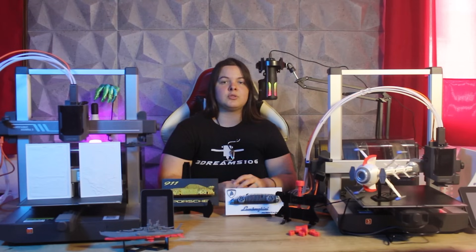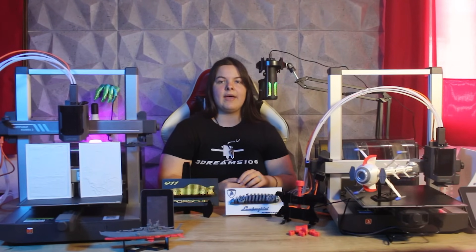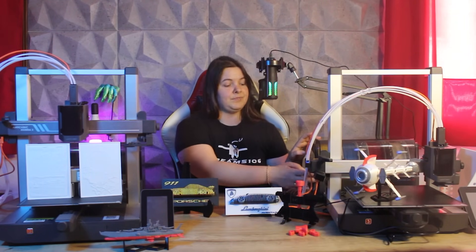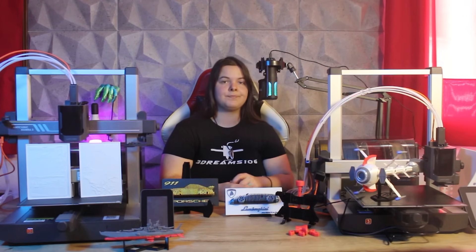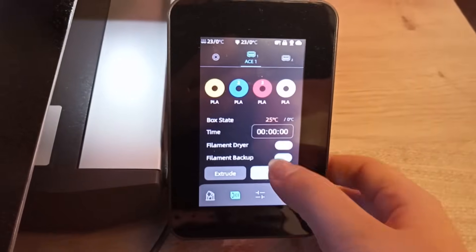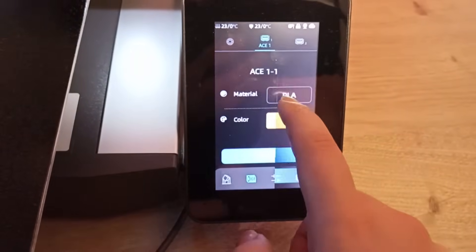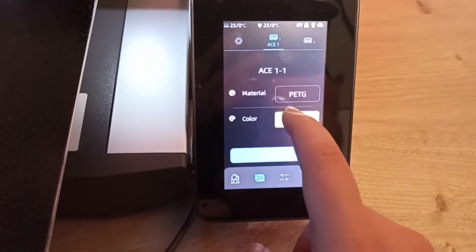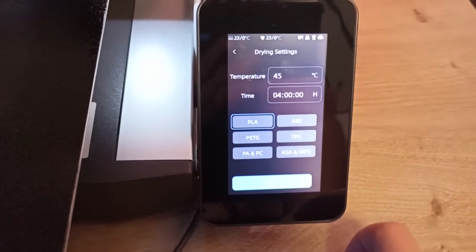I've already talked about the Ace Pro in other videos and I really like Anycubic's multicolored unit. The one on the Cobra 3 V2 is different from the V1 because it has a different color handle, though I'm not sure if they've changed anything mechanically as well. However, it is very easy to use and you can also use it to dry filaments. You can also connect two Ace Pros at the same time to the same machine to print up to 8 colors. On the Anycubic website you can find the Cobra 3 V2 8-color combo package that includes the printer, the two Ace Pros, and the 8-color module — which was not available when the V1 came out.